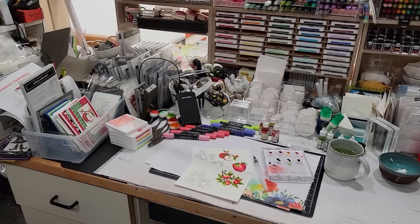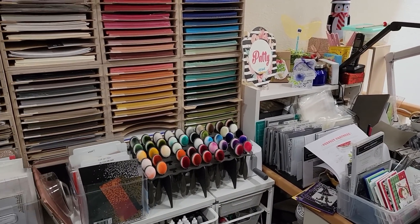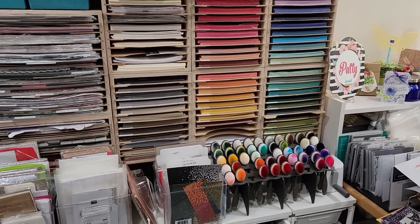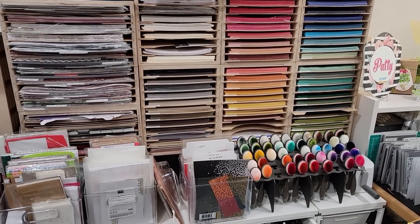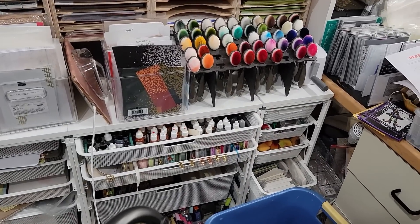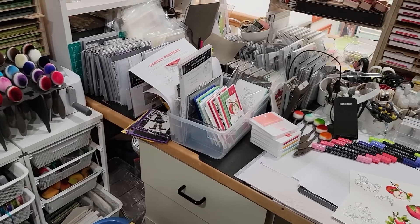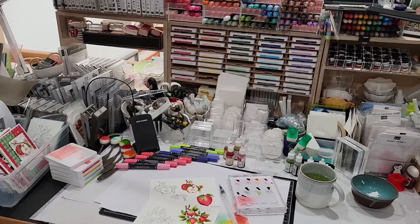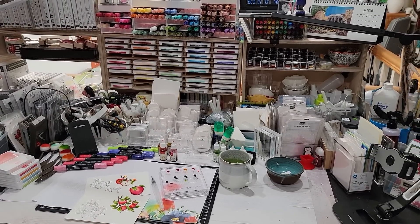Over here is my paper and my DSP, my cardstock DSP, card bases, and brushes. And then of course all my drawers with all the stuff, all the things. So yeah, I'm going to redo this. And this is true confession time. Stay tuned.